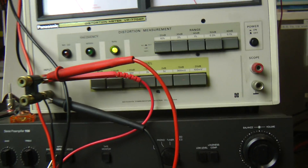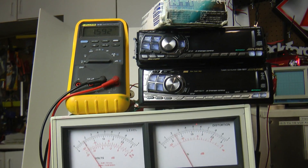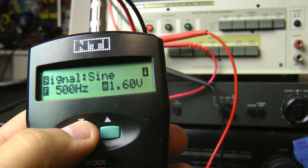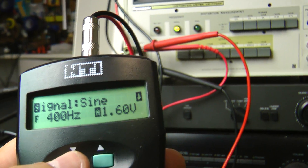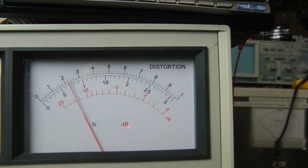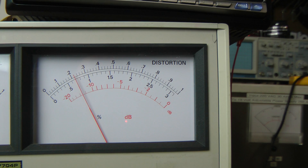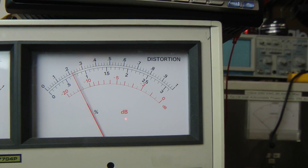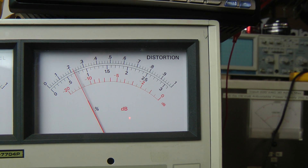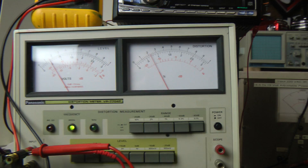We just wanted to see how this did compared to the Alpines we tested earlier. Let me change this to 400 hertz. It looks like the distortion has come down somewhat. If you guys remember my test for the Alpine 9815, it was actually a little bit less than 0.02%, which shows how clean that Alpine head unit is.